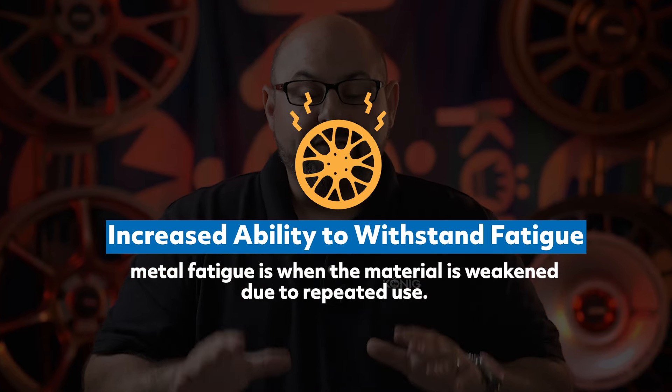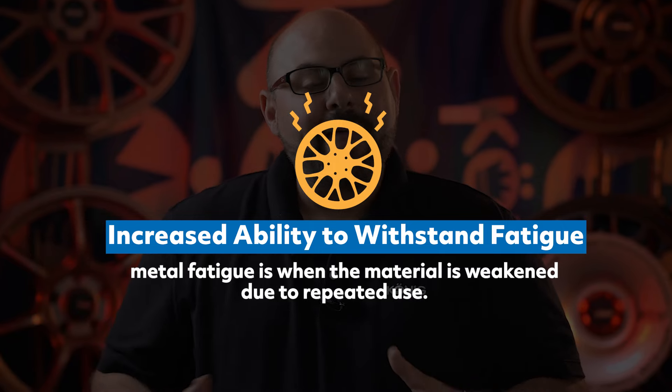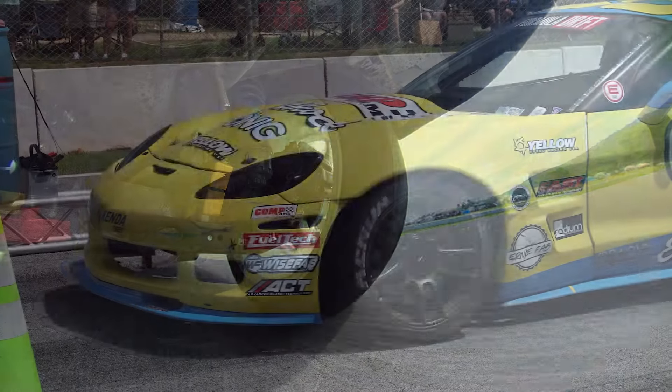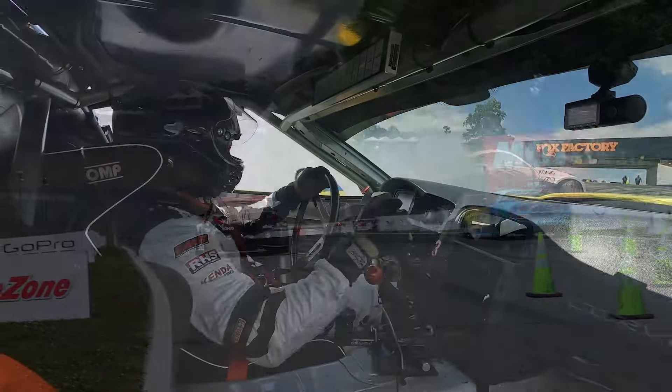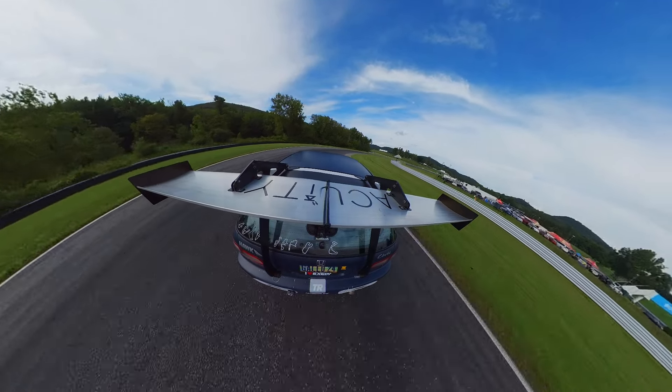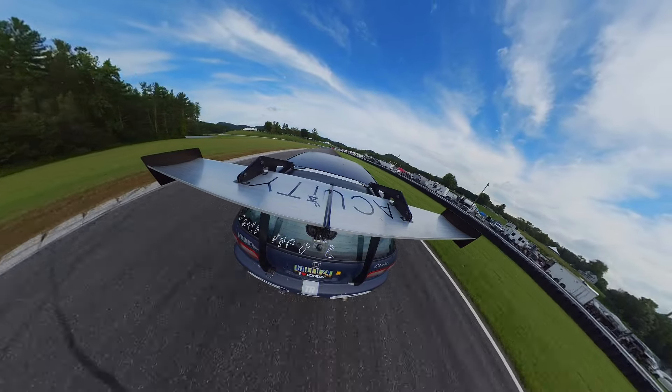One benefit I want to stress the most — and I think it's overshadowed by talk of strength and weight savings — is fatigue. Wheels are a wear item, and every wheel has a given life expectancy determined by how much and how hard you use it, and the stresses it sees over its lifetime. This is where a forged wheel really shines. Compared to every other type of wheel construction, a forged wheel will last much longer without suffering product damage, because forging strength doesn't just resist impact and shock — it allows the wheel to remain structurally stronger for longer. That's especially important on a racetrack or any environment where you're pushing the wheel through repeated cycles.